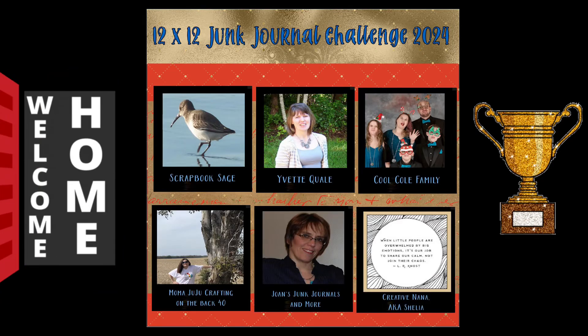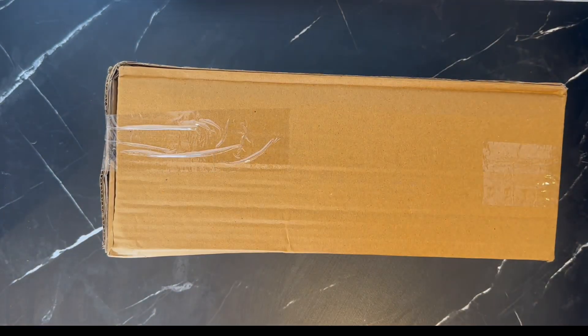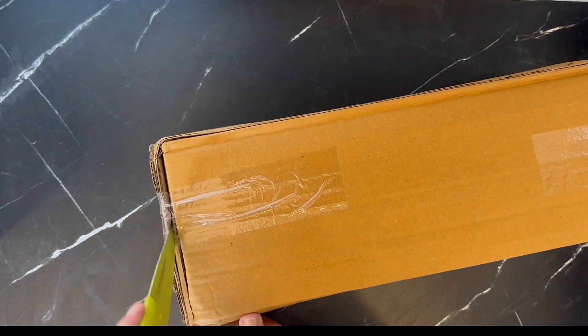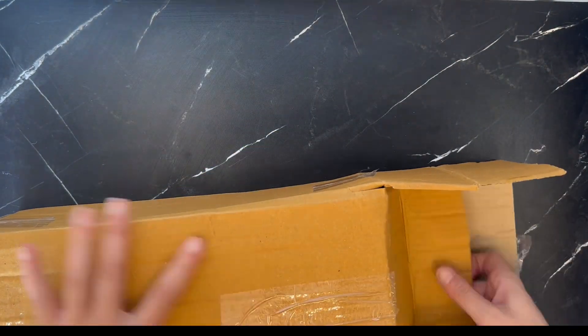Hi, welcome to the 12 by 12 Junk Journal Challenge of 2024. Today we are doing something totally different, not Junk Journal related — well, maybe in a weird way — but we are going to be making a trophy.